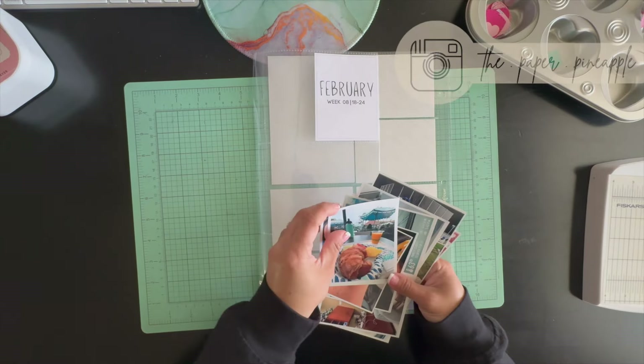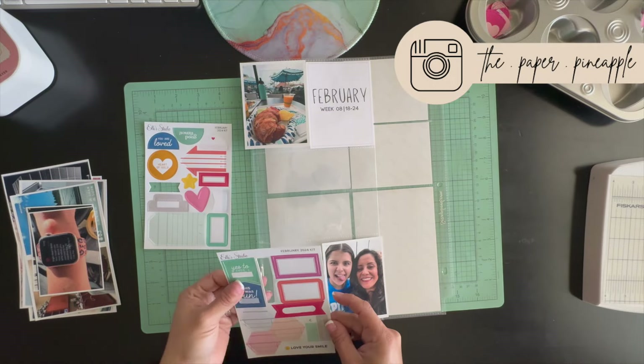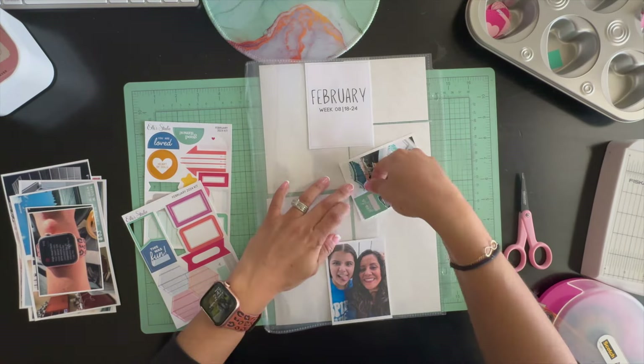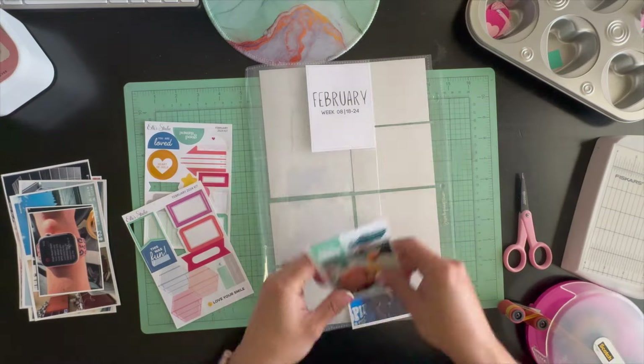Hey guys, welcome back to my channel. This is Diana, the Paper Pineapple, and today I'll be working in my 2024 Project Life album. I am working on week eight and I'll be using the Le Studio February kit. I'm going to go ahead and walk you through my week.